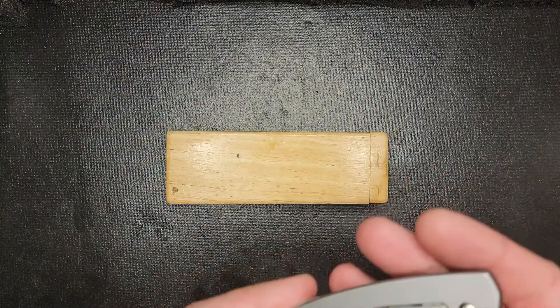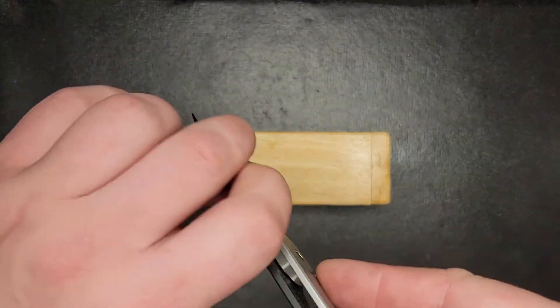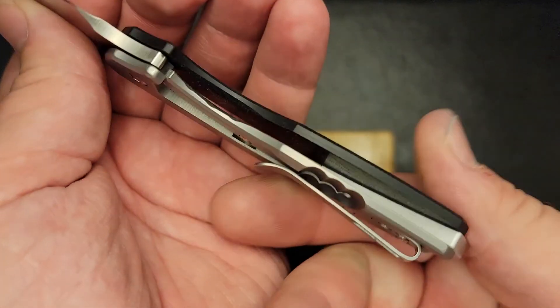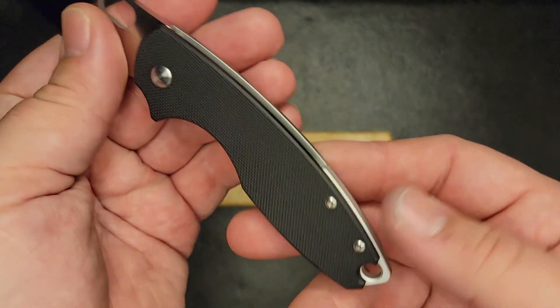We've got G10 on the front and stainless steel on the back. As you can see, it's just G10 on this side — there's no steel liner or anything — and then you've got your frame lock on this side.